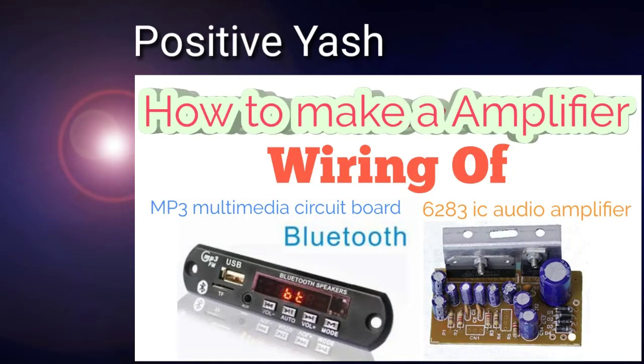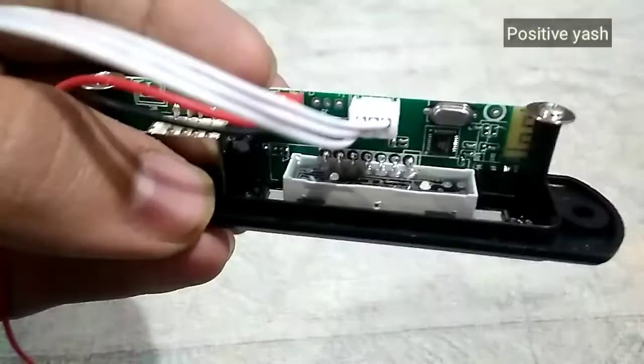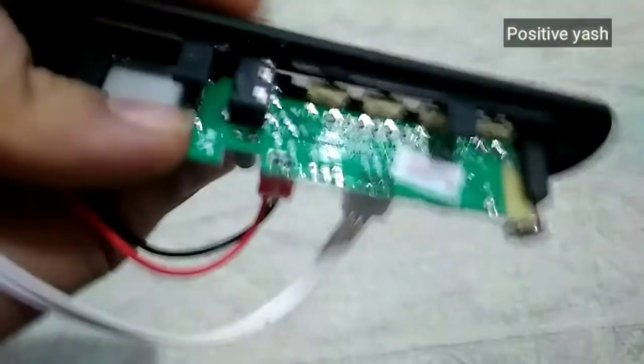Hello friends and welcome to my channel. In this video I will tell you the wiring of an MP3 multimedia circuit board and 6283 IC audio amplifier. Here we have a multimedia circuit board and I have purchased it for rupees 250 and it's new.